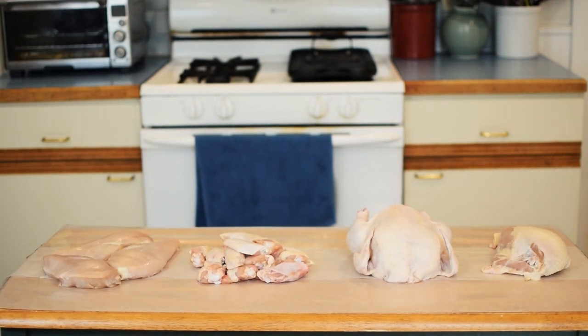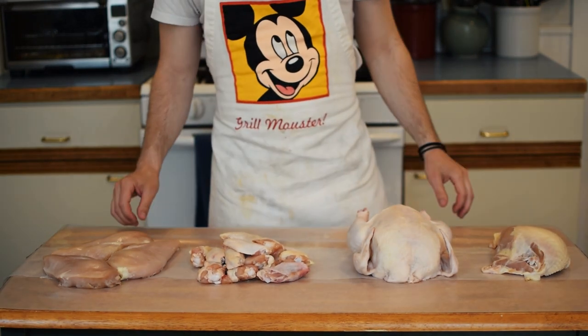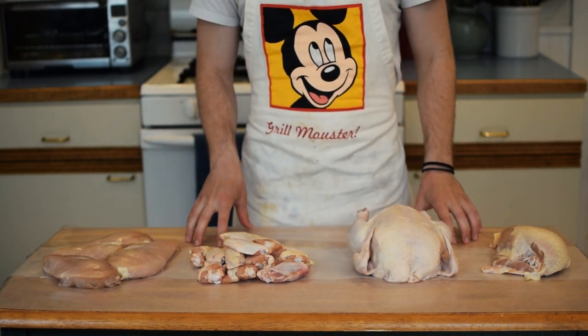On this episode of Eat Meat Repeat, I want to show you how to cook a couple different parts of the chicken and the science of dry brine salting. These easy to follow tips and tricks will transform your poultry game to a whole new level. Check it out.